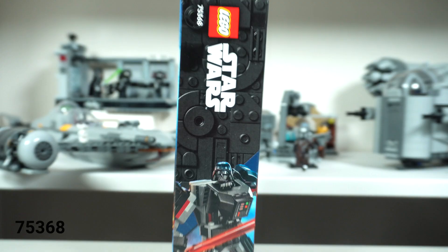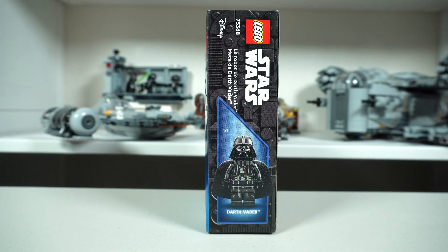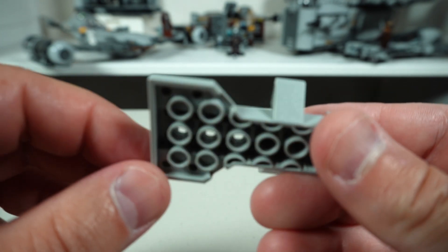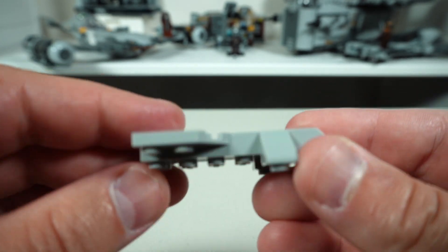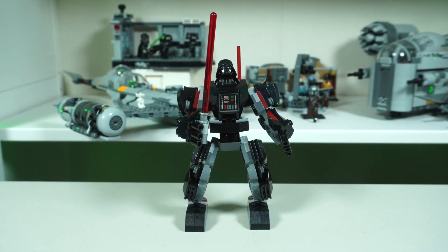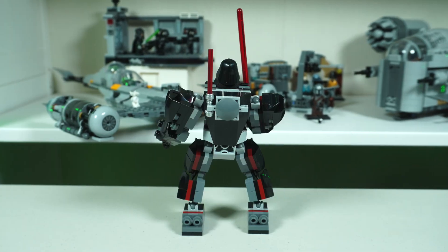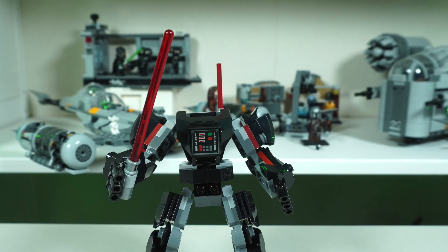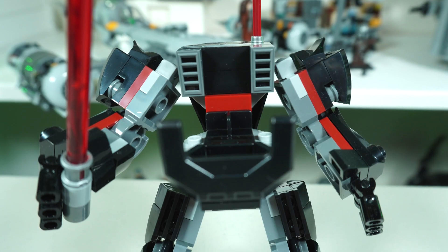Starting with Vader, it comes with 139 pieces, which is about 11.5 cents per piece. It's got some pretty cool box art — looks like they're on Mustafar as far as I can tell. The main support piece for the upper half is definitely a specific mold for the mechs. I like the armor plating on the shoulders, wrists, and legs — it gives a smooth look. My favorite piece is that 2x2 printed tile on the chest armor.